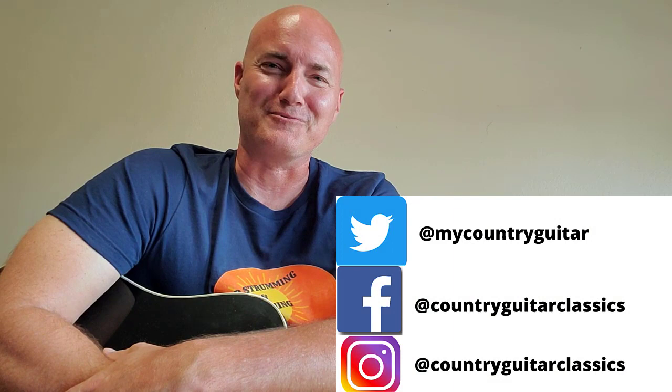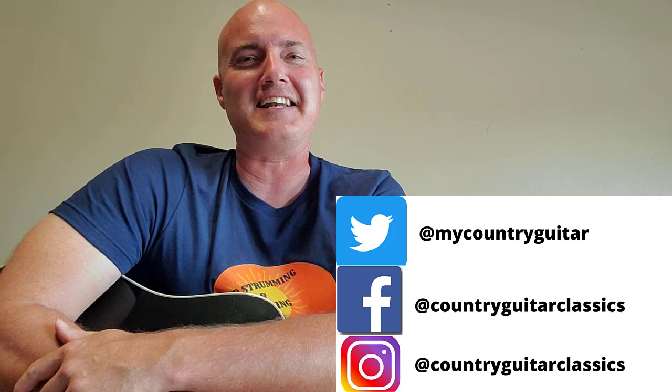Anyway, this song came out in 1990. It was written by Bobby Harden, and it was off the 'Too Cold at Home' album by Mark Chestnut. It was a big hit by Mark Chestnut, and I'm going to show you how to play it today.